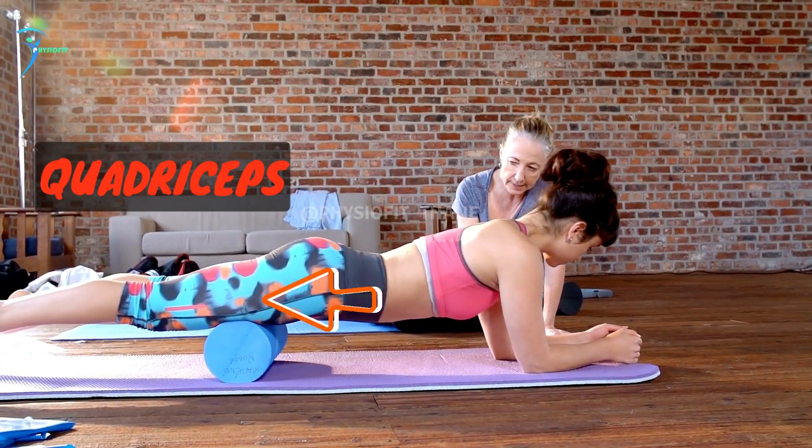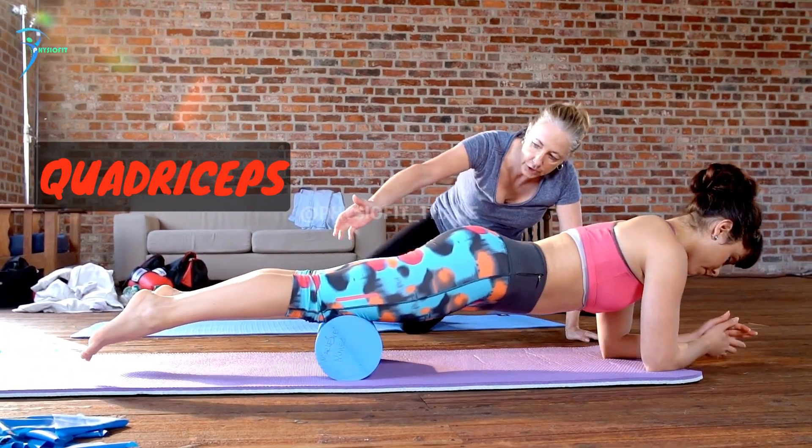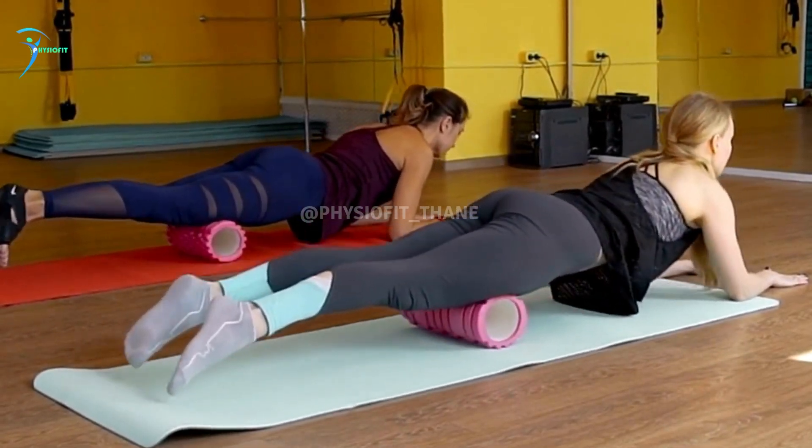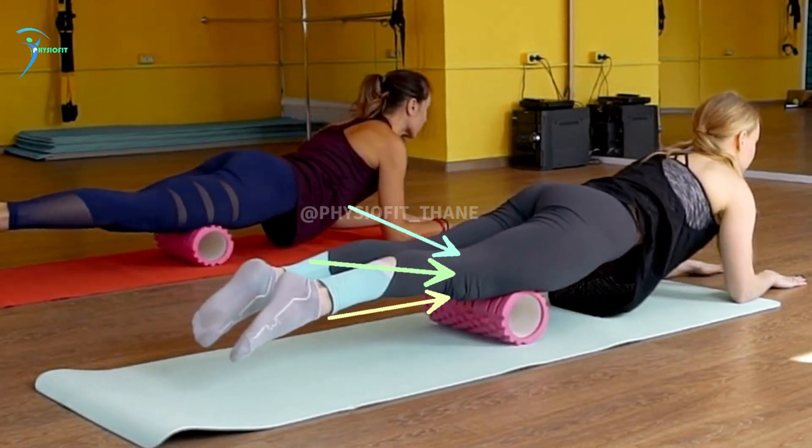Quadriceps: sit on the foam roller with your legs extended in front of you. Place your hands behind you for support and roll the foam roller up and down the front of your thighs, stopping on any tender spots.